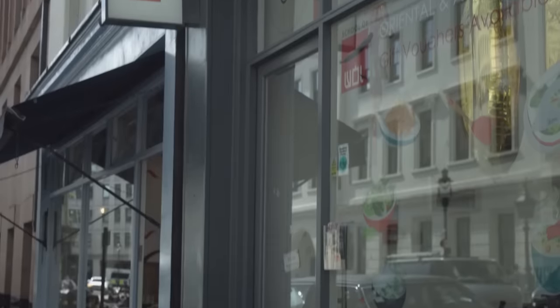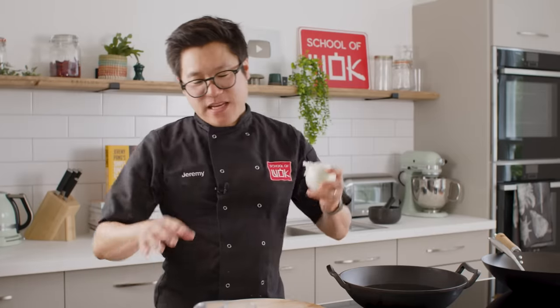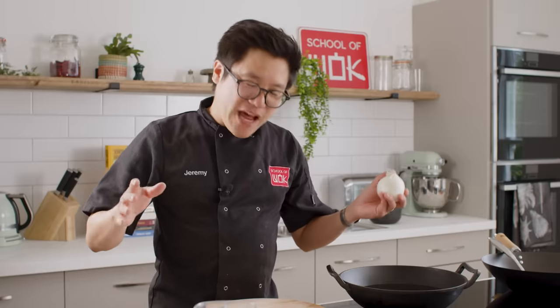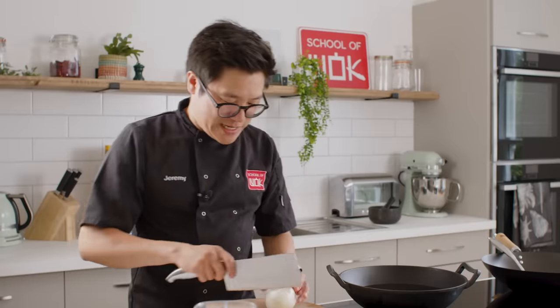Welcome back to Wok Wednesday. This is a true Wok Wednesday here at School of Wok, London's premier Asian cookery school. We're going fusion through and through with this recipe. Fusion perhaps isn't a word for food these days, but I think it still should be — a mishmash of different cultures and the best parts of all cuisines.